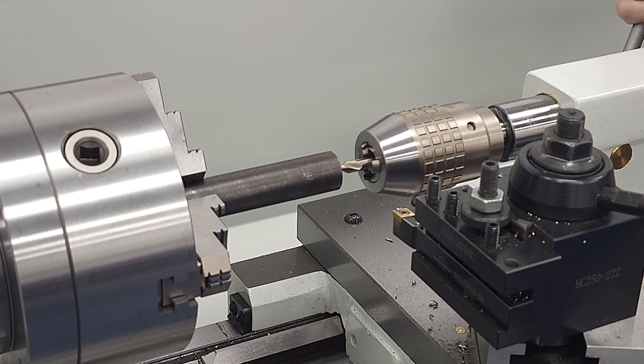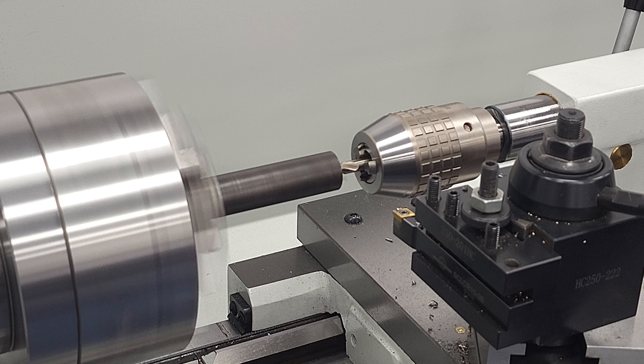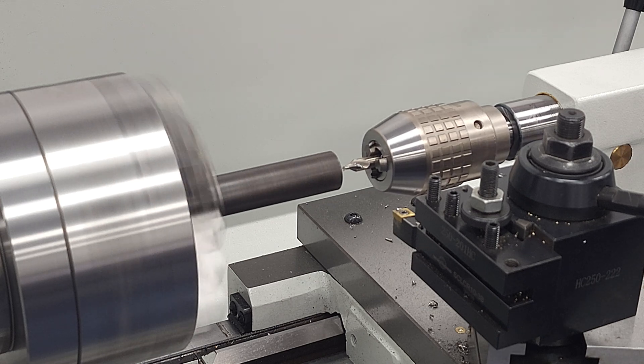Next we'll just drill a quick center so that we can add some tail support. This is inch stock and it's only sticking out a couple inches from the chuck, so we may not need tail support now, but we will as the stock gets thinner and our cuts get bigger. We'll be proactive and do this now.